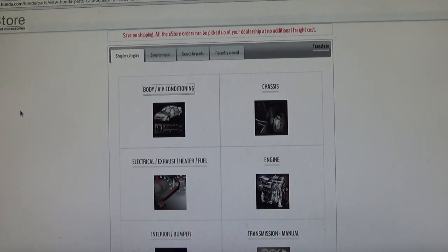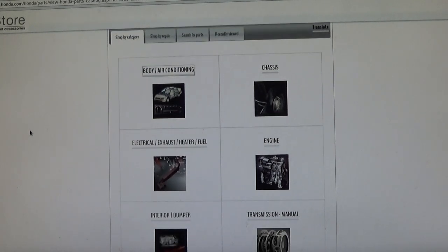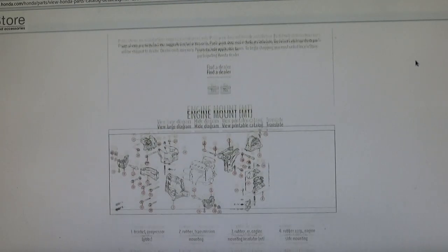I like to go to the dealer site — in my case I'm dealing with Honda, so I go to eStore.Honda.com. You put in your year, make, and model. Sometimes parts are not always where you think they're going to be, and that's kind of dealer-specific. For example, an engine motor mount — you'd think it'd be in the engine compartment, but it's actually under body and air conditioning.